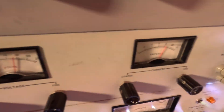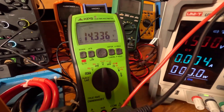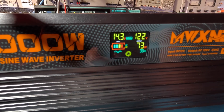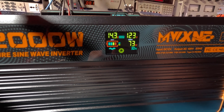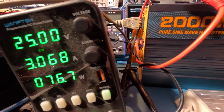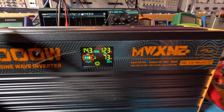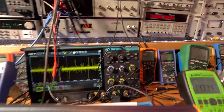Over there you can see the voltage and current reading. Down here you can see it's dropped to 14.3V input, and 123V out — that's 73 watts output. This meter is saying 76.7 watts, so there's a little difference between the two. This is a 200 watt resistor, but it's going to get really hot at 76 watts sitting in open air.